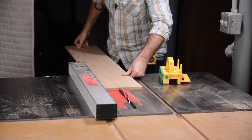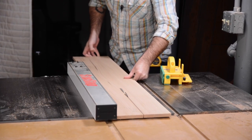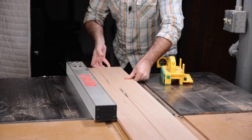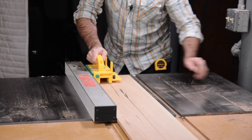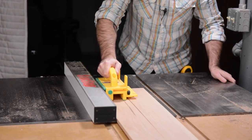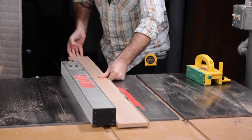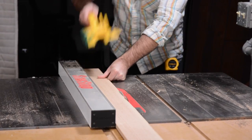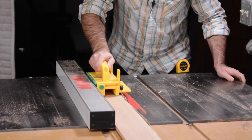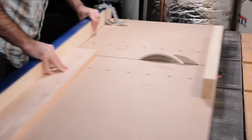I'm making two identical beer flights out of one piece of half inch red oak. First thing I'll do is rip my boards to width, and then cross cut them to length.